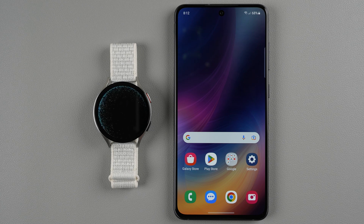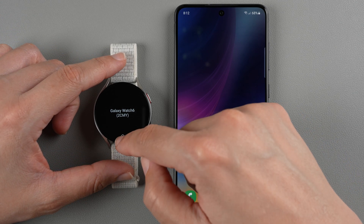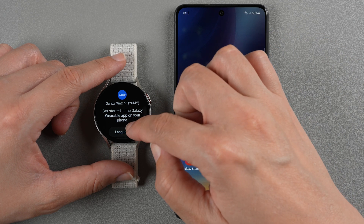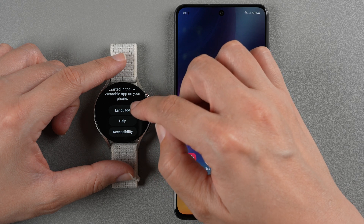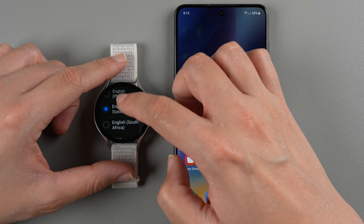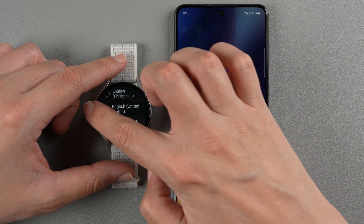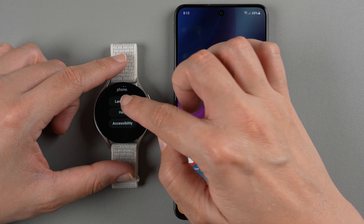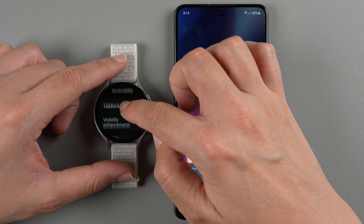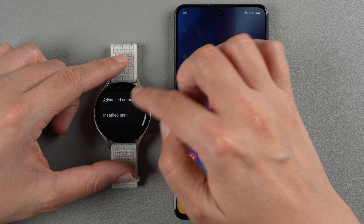We get a welcome screen with an animation telling us which watch we're about to set up, and it's directing us to swipe up from the bottom. After swiping, it says to get started in the Galaxy Wearable app on your phone. If you need to change your language you can do so by hitting this button, and you can also tap on accessibility to do things like visibility enhancements and other advanced settings.